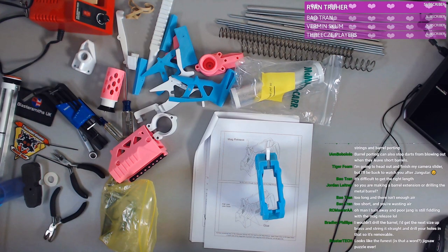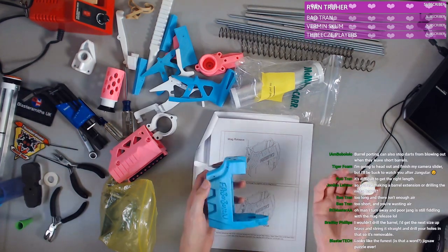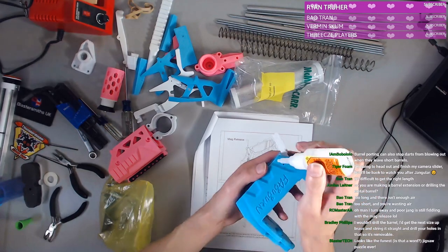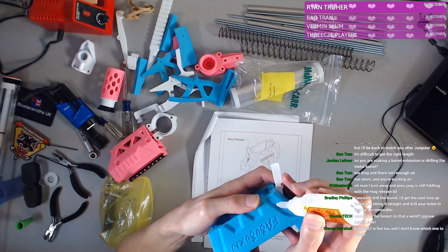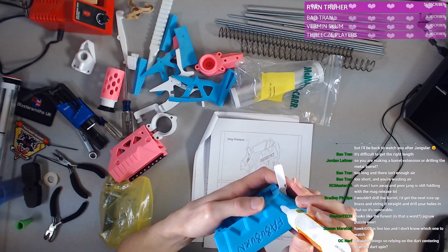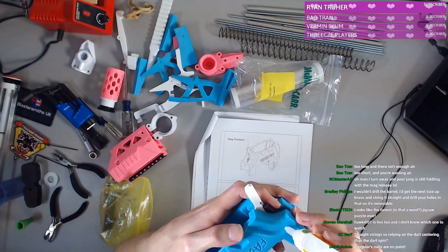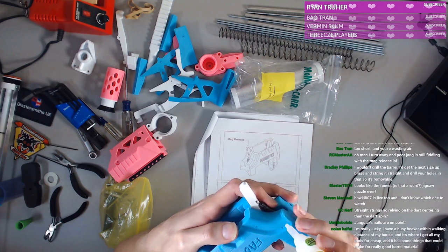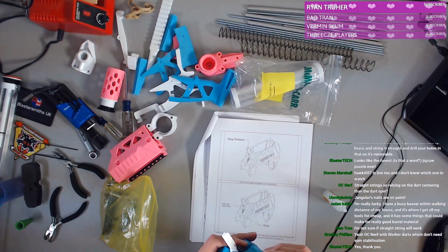Drill the barrel — I'd get the next size up brass. It's the funnest jigsaw puzzle — that might be a good way to put it. Dean, I hope you're having a good day. We're talking about scar barrels right now, which you have some experience with and have one of the more interesting scar barrel designs that I really like. Come on — get in there, get in the hole.